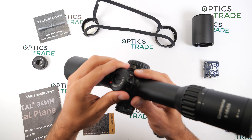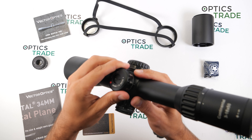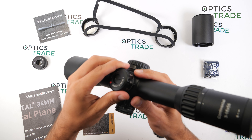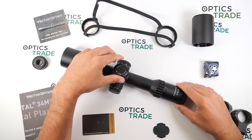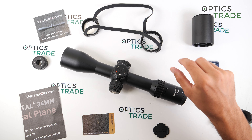Also on the turret, there is a slight wobbling which is not a big issue but I think it could easily be fixed by Victor Optics. And lastly, the included lens protection — I would prefer flip-up covers.